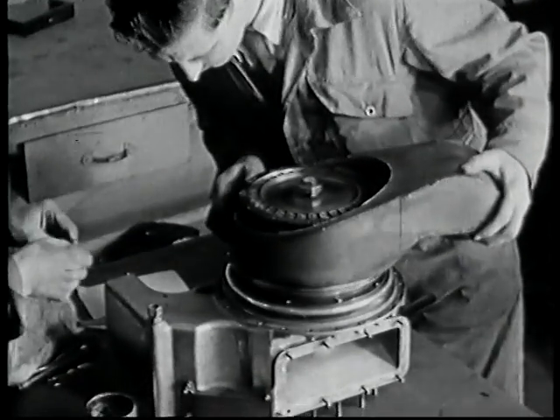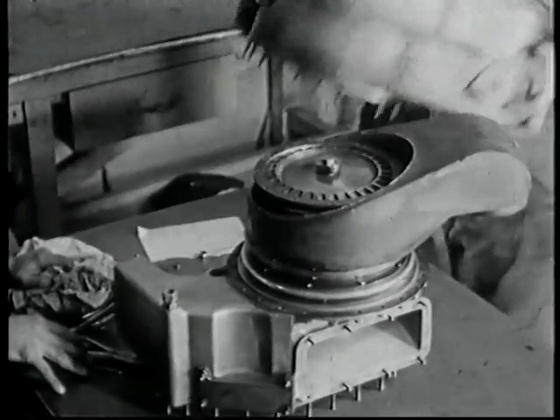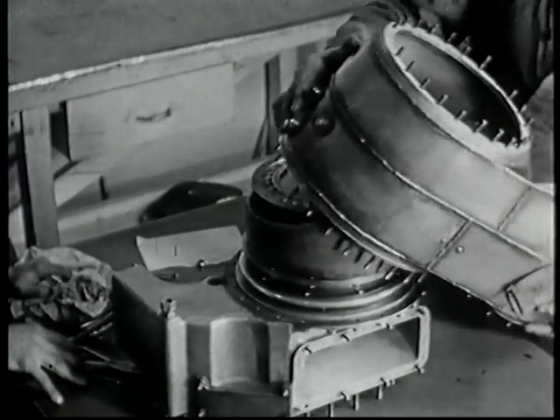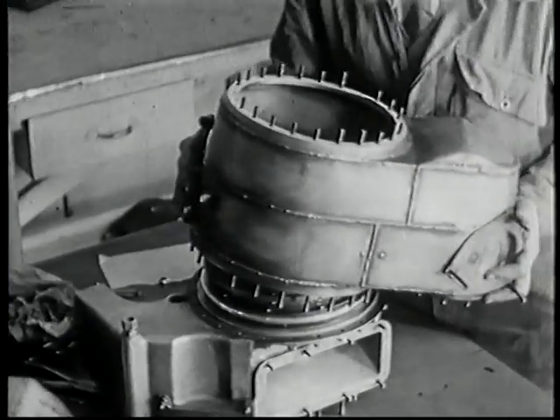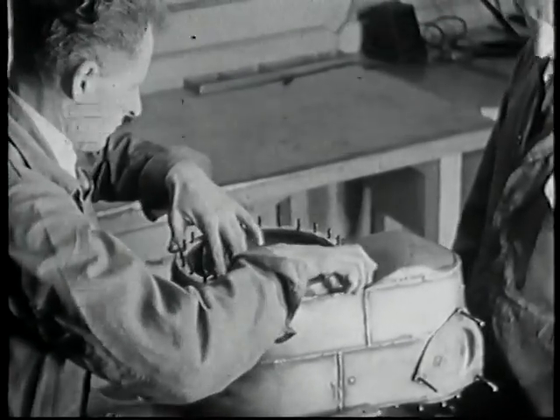The volute, now being placed in position, directs the combustion gases to the fixed nozzle ring. Being fitted now is the main casing, which carries the air from the compressor rotor to the combustion chamber.